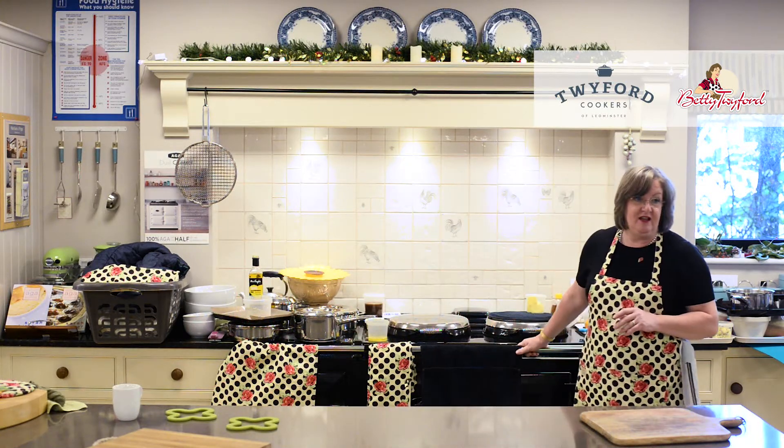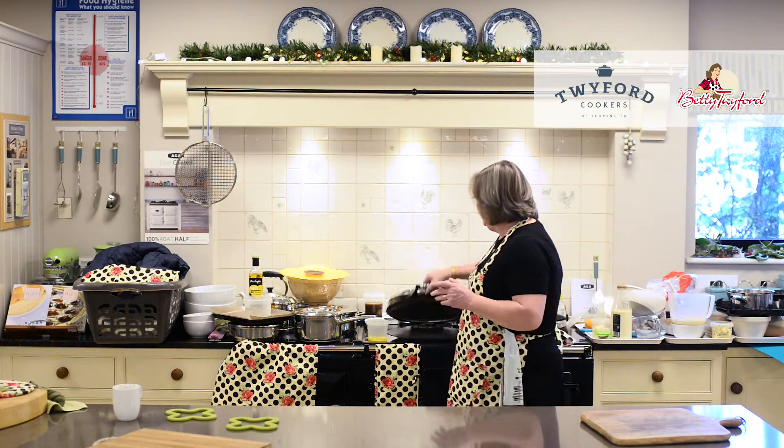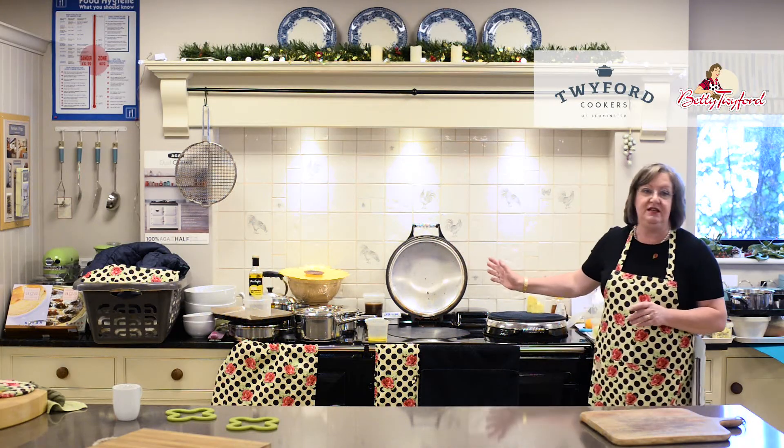Today I'm cooking on the top-of-the-range, most wonderful gas dual-control five oven. All Agas have on the left-hand side the boiling plate. That is the hottest domestic heat source there is. There is nothing hotter in anybody's kitchen than the boiling plate.